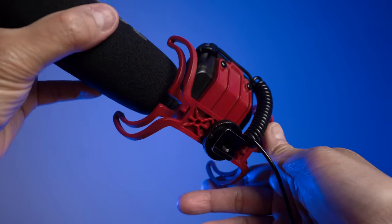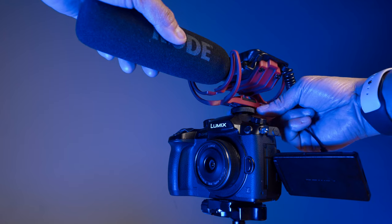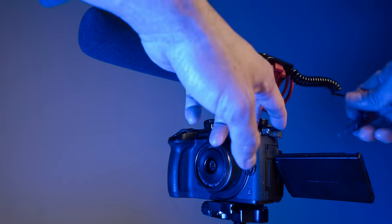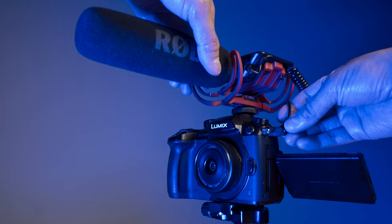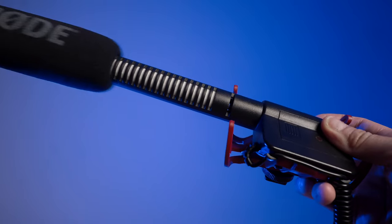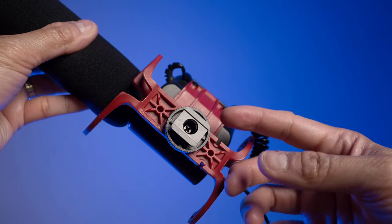This mic includes a 3.5mm TRS cable that plugs into your DSLR or mobile device via a TRRS adapter. It also comes with a Rode blimp windscreen that's a snug fit. You simply place it on the cold shoe mount, plug into the 3.5mm port, and you're good to go.